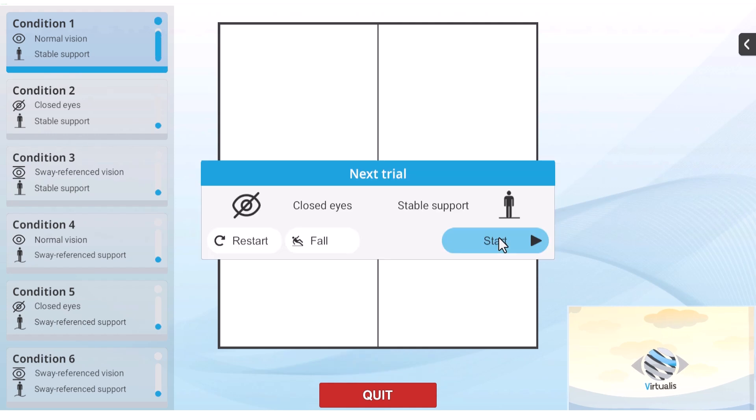At the end of each trial, a window will appear giving the clinician the opportunity to indicate a fall, restart the assessment, or move on to the next condition.